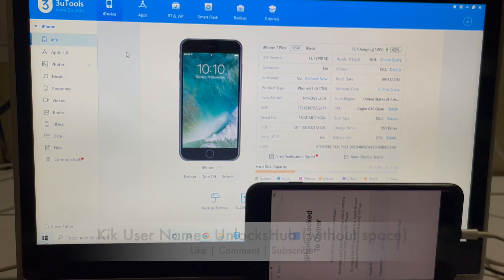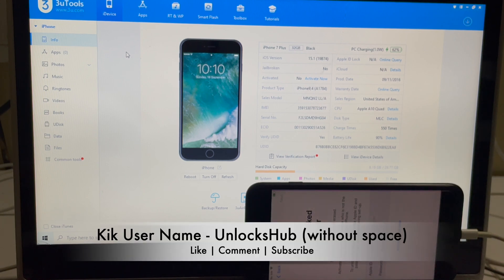If you need the package, do email us on our email address given in the video description. You can also message us on the GeekMessenger platform. Our username will be given on the video as well as in the video description.